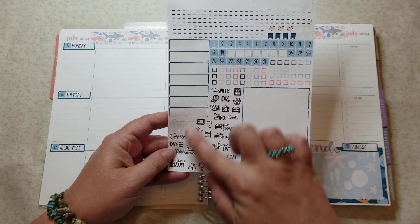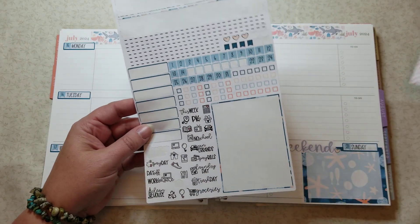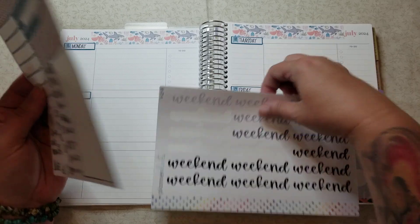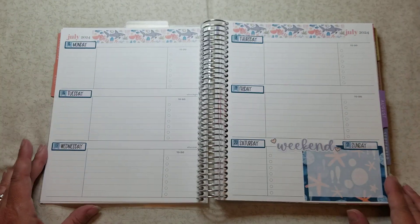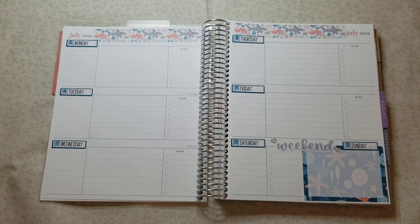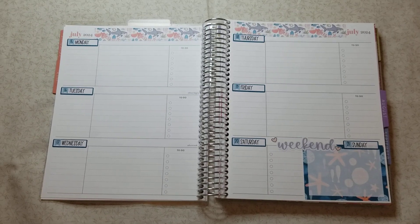I still have a whole bunch of strips and stuff left over that I can use in other plan-with-me's, and I grabbed one of my extra weekend banners to match the little sharks. That's it, guys — we're all good to go. I'll keep you updated after the first full week of using this planner with my daily duo catch-all, and also after the first month. I hope you enjoyed today's video — talk to y'all in the next one, bye!